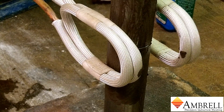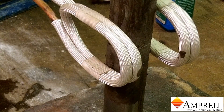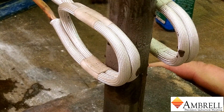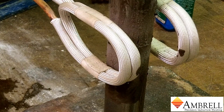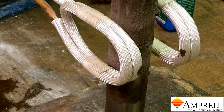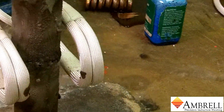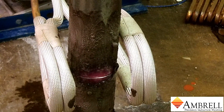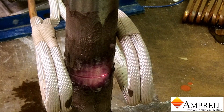Heating is now underway. We are using an easyheat four kilowatt induction heating system for this application. The heating will take approximately one minute. You can see a red glow in between the two slugs.